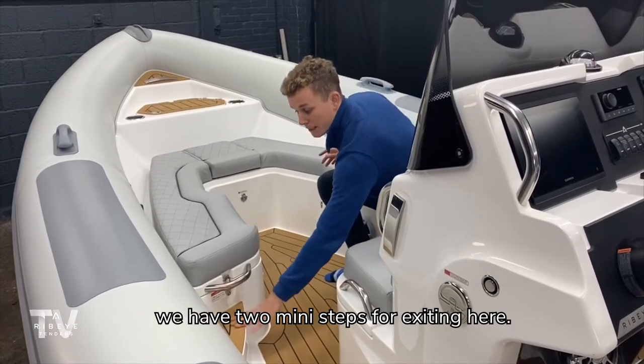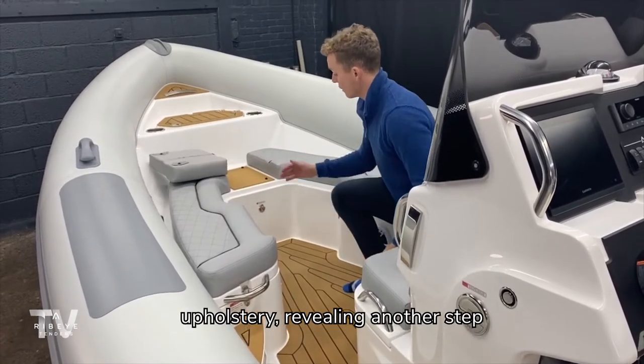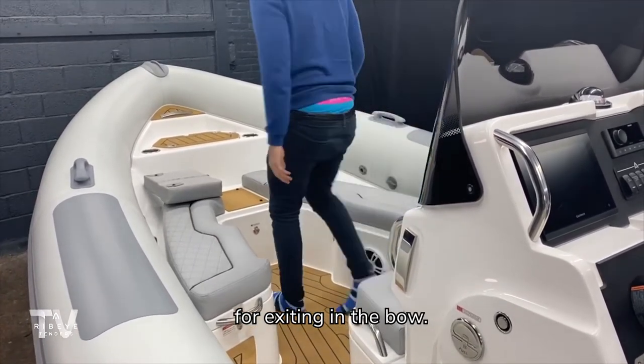In the forward area we have two mini steps for exiting here and another hinged piece of pulpit revealing another step for exiting in the bow.